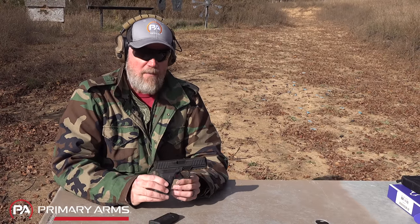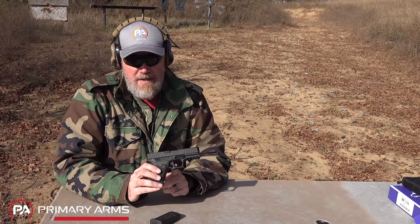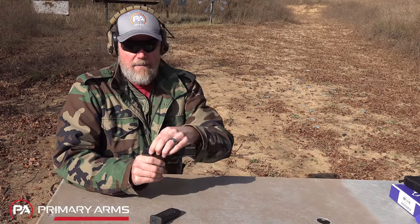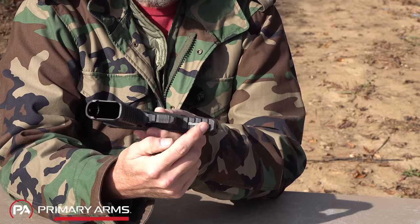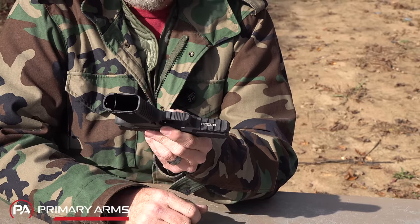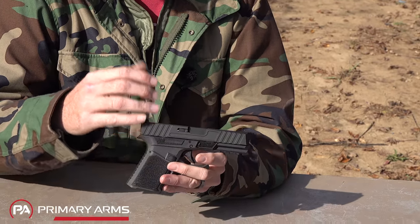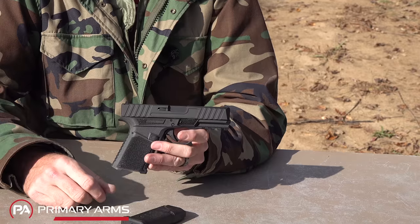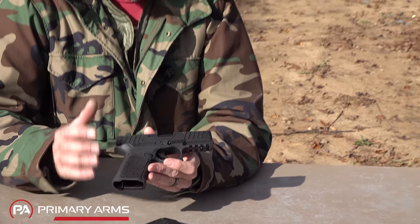The frame has a standard Glock-type trigger with the inertial safety — the dingus. It uses Glock-type sights. On the underside there are four 1913-style rail cuts for lights, lasers, and accessories. The extractor and all internal striker components are compatible with the Glock series, and any aftermarket Glock 19 parts you'd want to install will work in this gun.